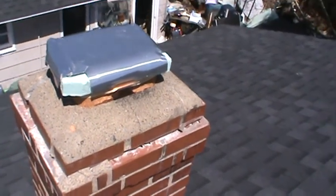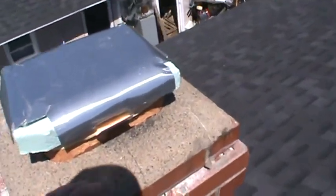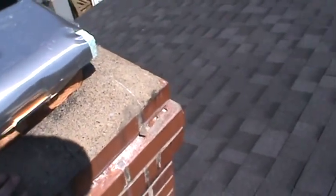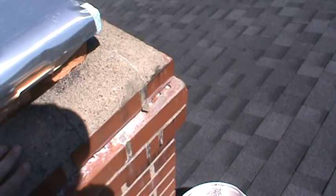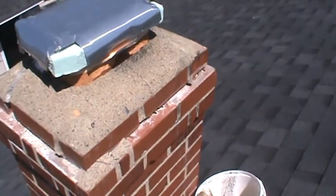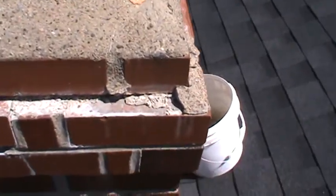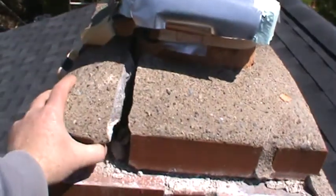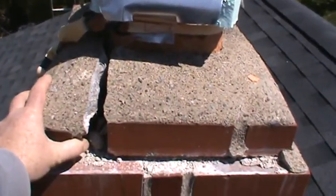I'm gonna have to take this all off and rebuild the top of this chimney. These bricks — I have some other bricks, but obviously this is falling apart.